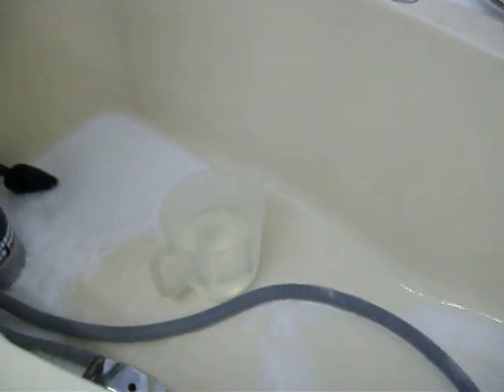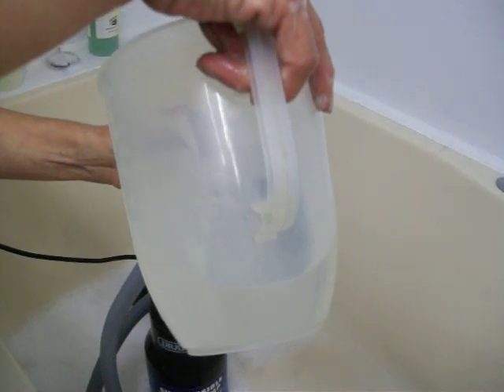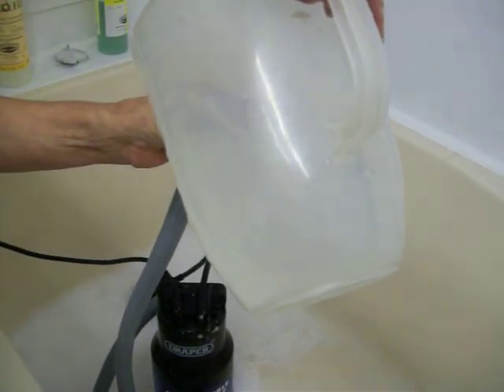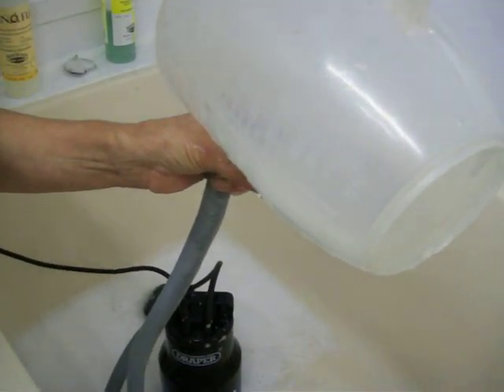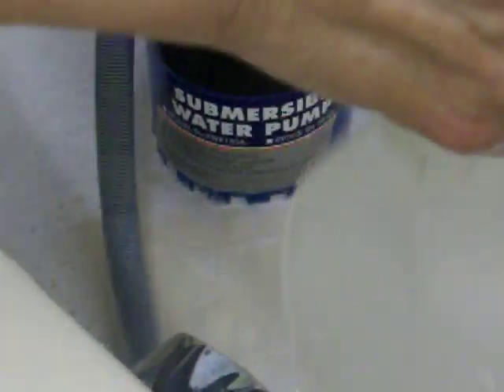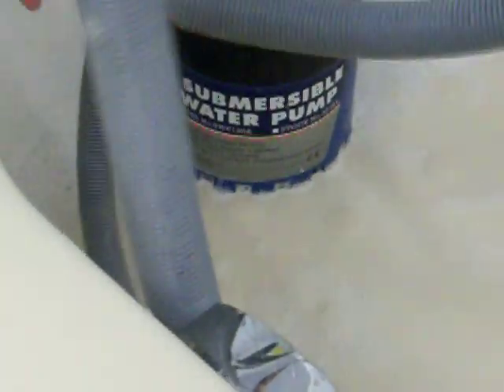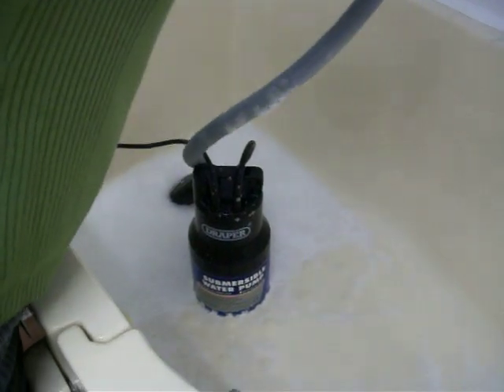That is how simple it is to use. To clean it out after you've bathed the dog, you simply flush through the system with water. At the end of the day, I do this with a vinegar and water mix, just to ensure the whole thing is clean. This pump cost me about 40 pounds, and I bought it about four years ago — it's been in daily use ever since.